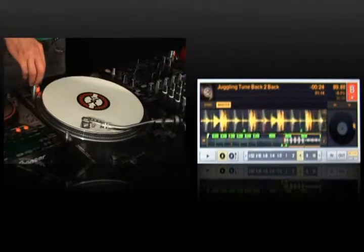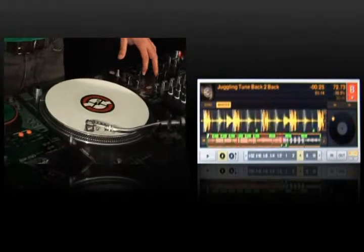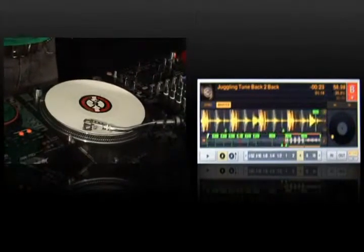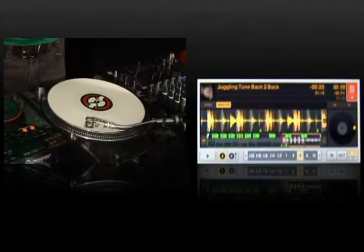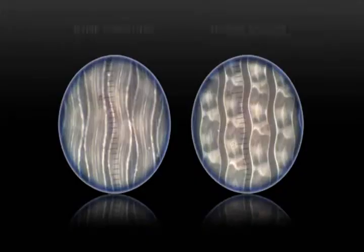One of the best ways to tell how good timecode is, is with the motor off. So I'll do that, and listen to how the sound continues to play all the way down until the point the record stops. And there's no digital artifacts. No other DVS system can do that.